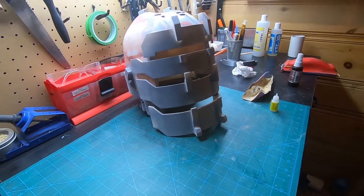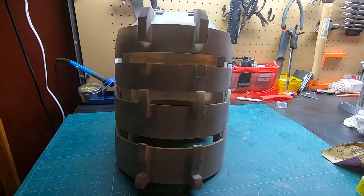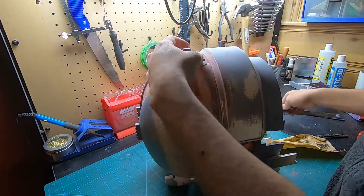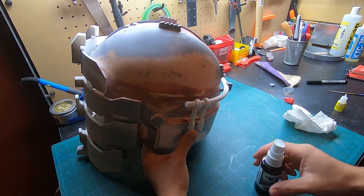After gluing on the rest of the face shield area, I'll move on to the small details like the tube in the back. I used my calipers to space out both of the tube holders and then added on the main body of the tube and the cap.